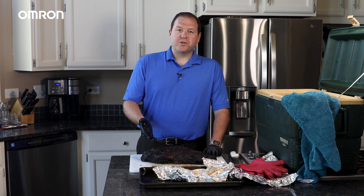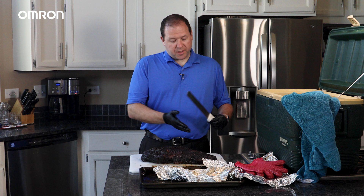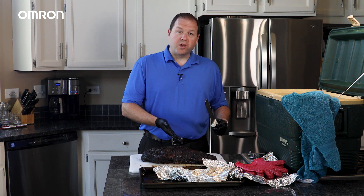Now we're ready to serve. I recommend a large knife with a serrated blade, and we want to note the side that we cut off earlier so we can cut against the grain structure. We should also note where the deckle is because that separates the point side from the flat side. So let's separate the point from the flat, find the grain structure, cut against it, and then cut the brisket into pencil-width slices so we can start serving it to our guests.